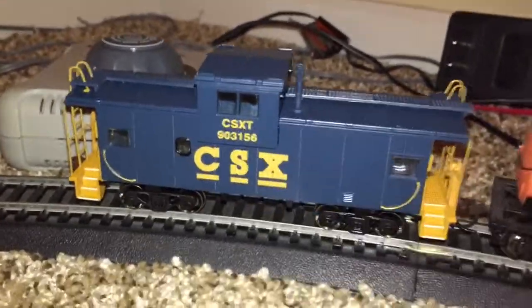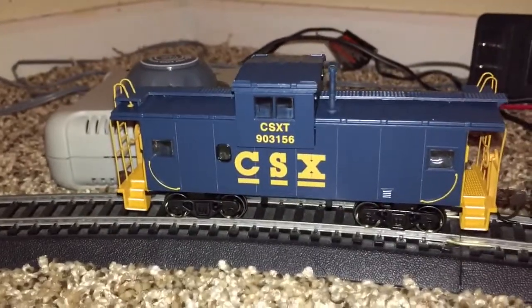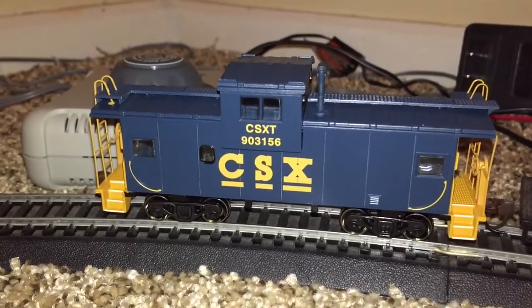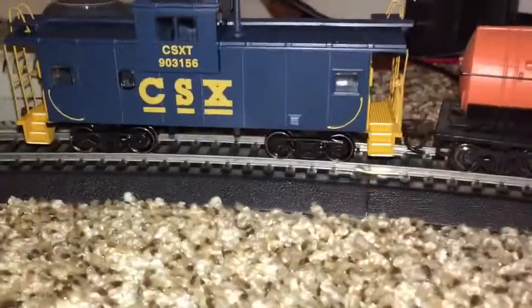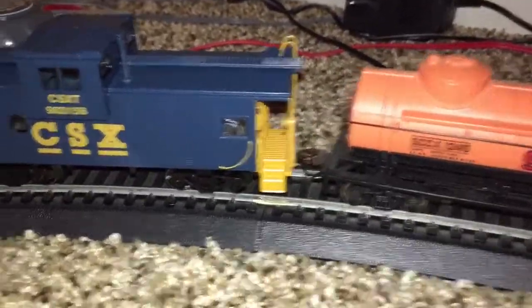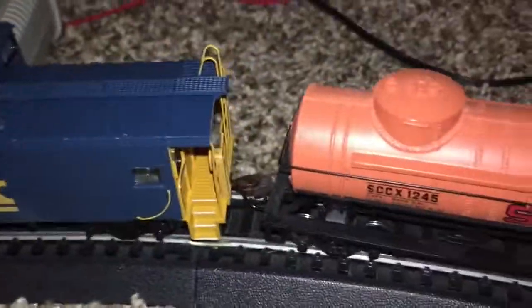This is called a full vision caboose, I'm pretty sure, because of all the windows. Then you have the Bachmann Union Pacific one I have — some of you guys probably don't remember it, but it was kind of seen in many of my older videos. You can clearly see the design is really nice — it's got the basic CSX YM3 colors. The wheels are metal. I think the couplings might be KDs, they have spring coils in them just like the Bachmann EasyMate, but Bachmann's couplings are much bigger. These look almost exactly like the Intermountain couplings.